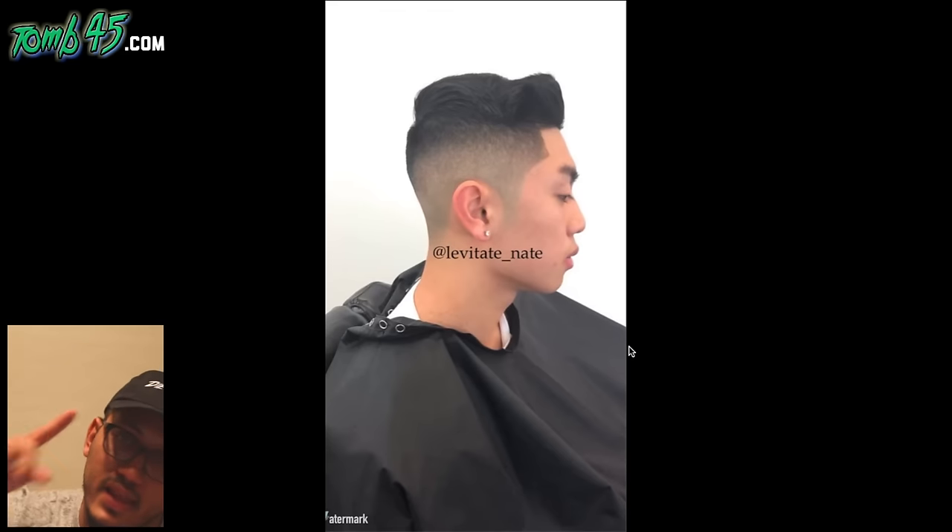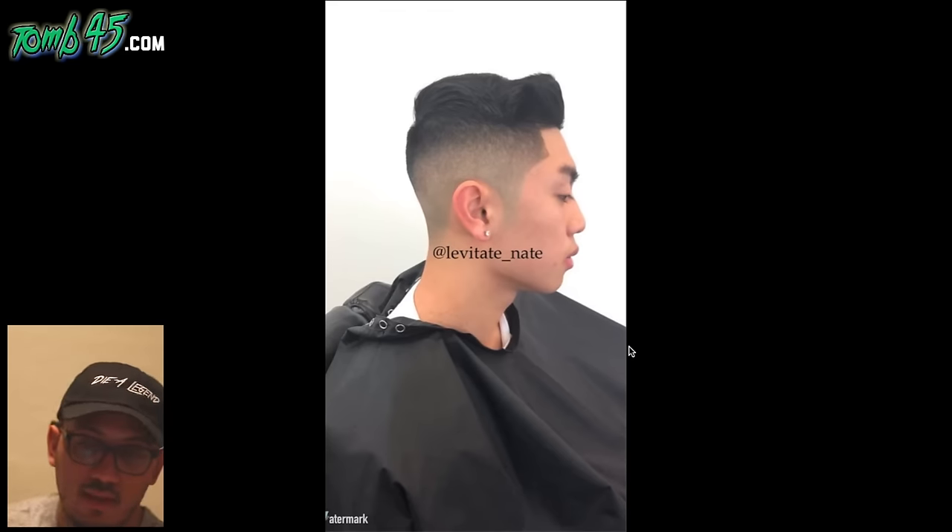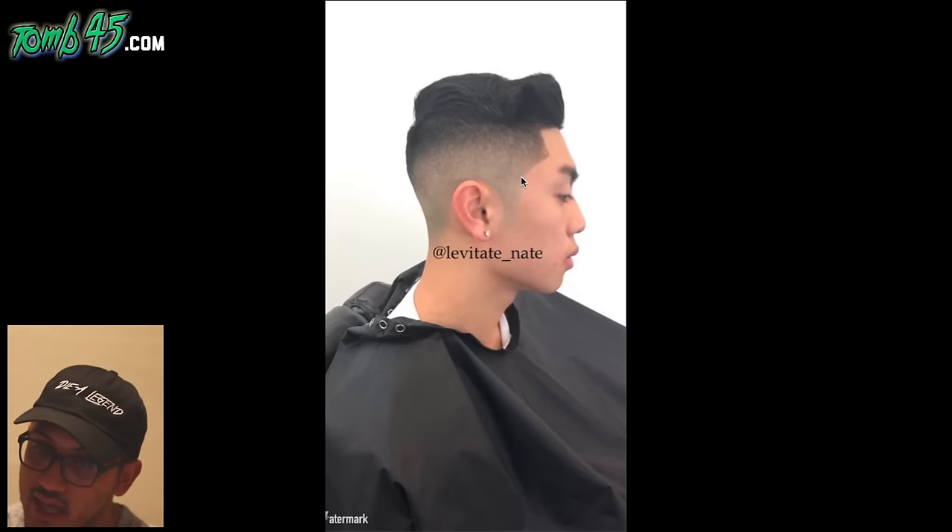This is a dope cut. There's one thing that stood out to me — it's like a shadow, still a lot of stubble, especially with coarse hair like this. He has thick coarse hair, so you really gotta get real tight on the sides to make it look like a fresh fade. But damn, you blended this so nice — blended it nice, parted it perfectly, and blended it in. Maybe right here some scissor over comb work. You did a damn good job, man. I wish you would have got a little bit closer on the sides and then this cut would have been A1. Levitate Nate — good job.